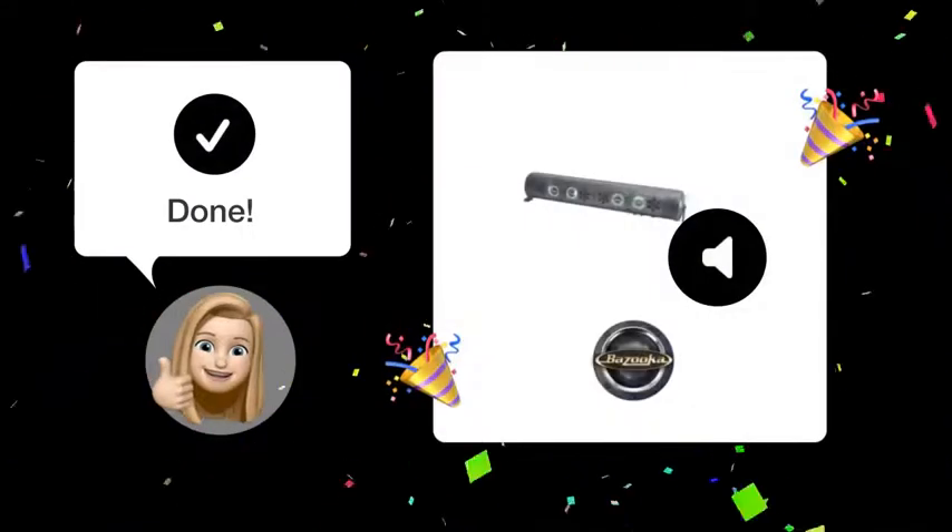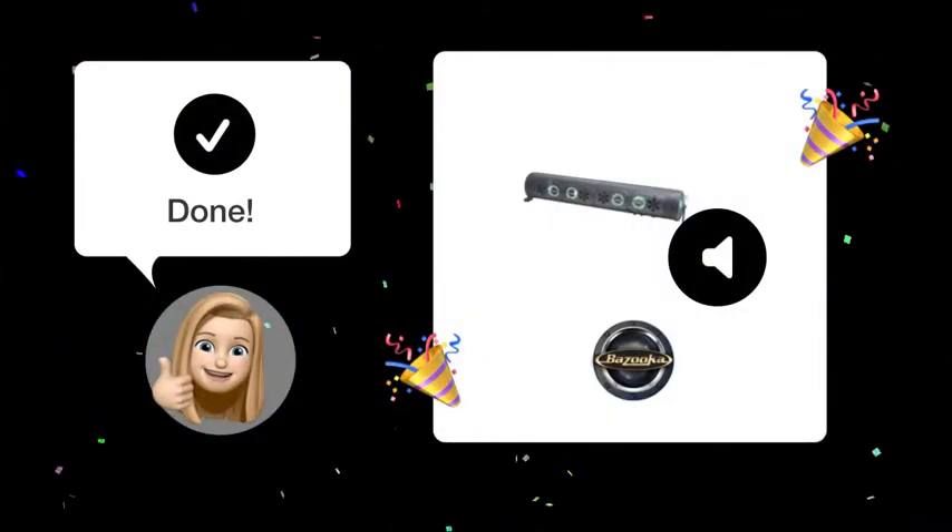By following these steps, your Bazooka Party Bar G2 should be up and running with clear, blasting sound once again.